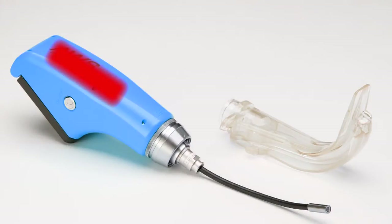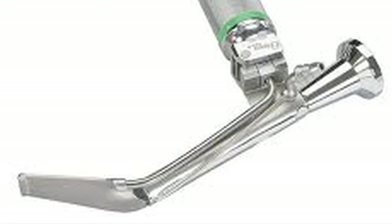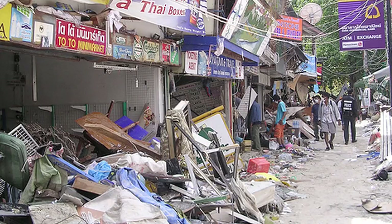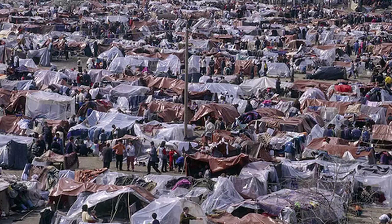I recently went to the USC conference out in California, and one of the best things they had there was a room full of every possible difficult airway device you could imagine. They were all really impressive and worked really well, but they were also pretty expensive. I met a lot of people who did work in Africa and Haiti and other parts of the Third World where expensive devices like these are just not affordable and not accessible.